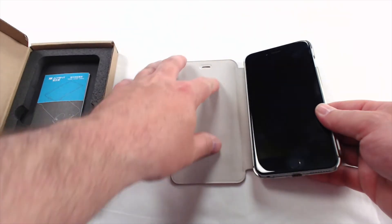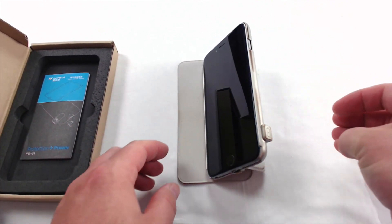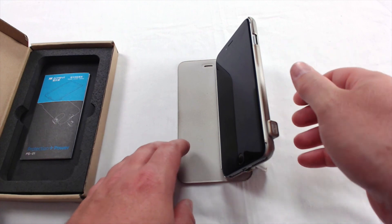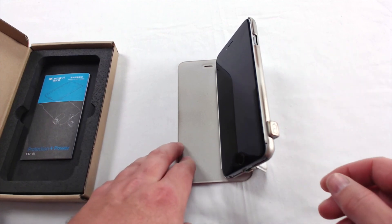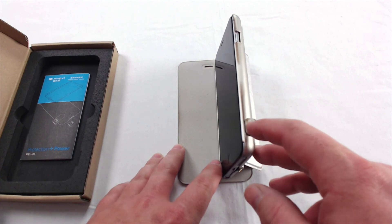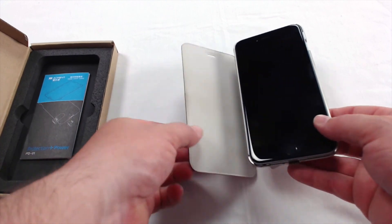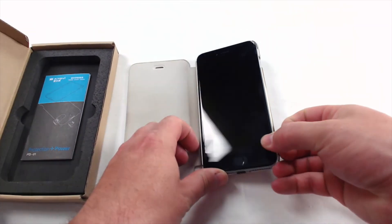You can use this front flap as a way to prop the phone up, but it's not very sturdy, so I wouldn't rely on it too heavily. You're probably wondering what this bump here is — it's got a little picture of a lightning bolt on it in the shape of a battery. I'm going to show you that is how you plug the phone in to charge it. Just pop this thing off.